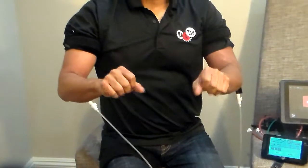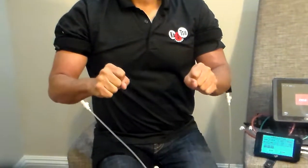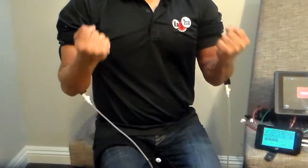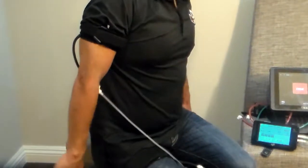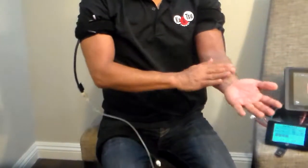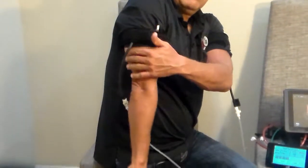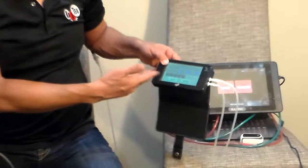So the first exercise is hand grips — nice and slow. The second exercise is bicep curls. And the third exercise is tricep extensions — just push your arm up and down, so you are working the back of the muscle. The first exercise works the front of the muscle and the forearm. The second exercise works the bicep. The third exercise works the back of the arm. That's all you would need to do. This takes three minutes and twenty seconds, and you just exercise until it's over.